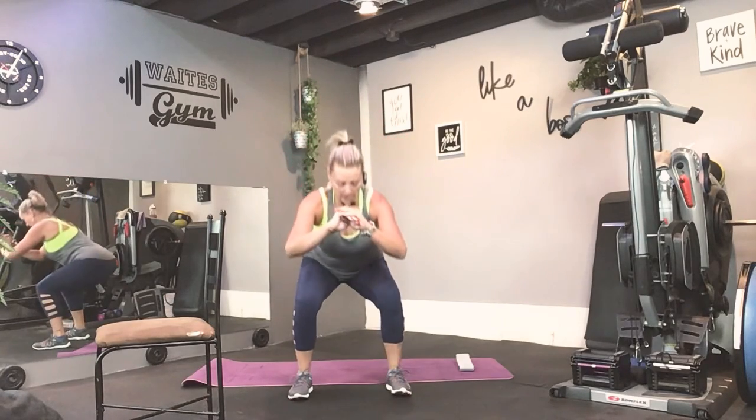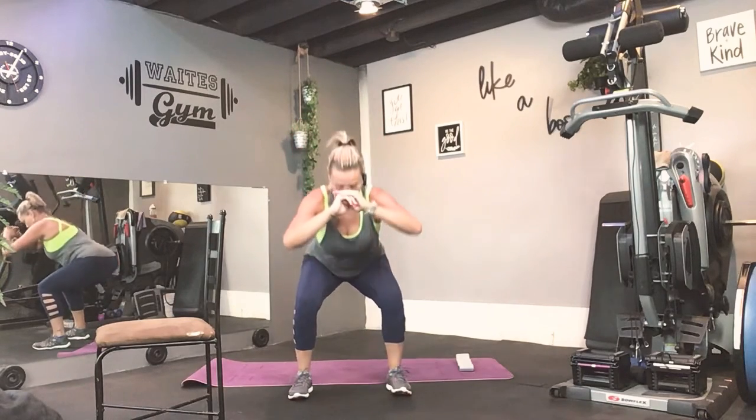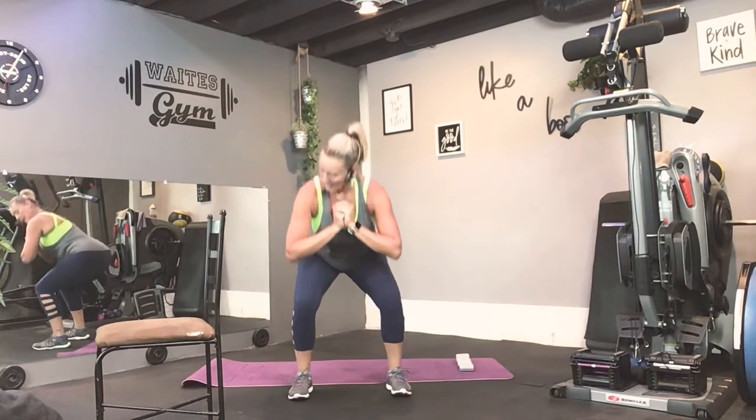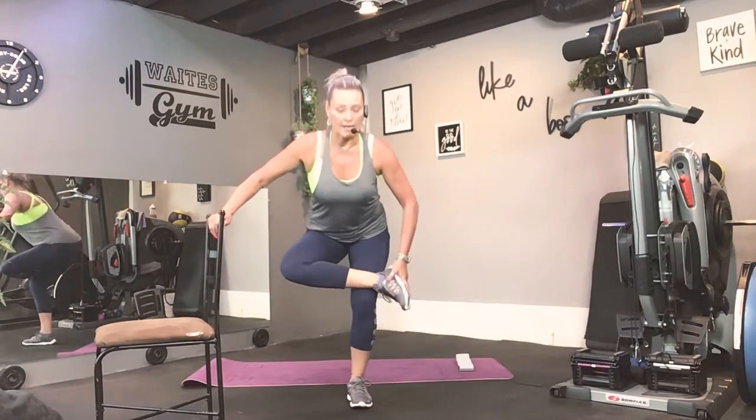Again. Good. More. And again, and again. Good. One more. Alright. So just quickly cross one ankle over.